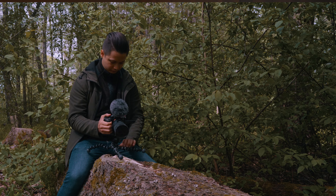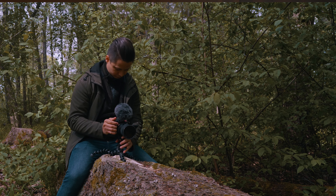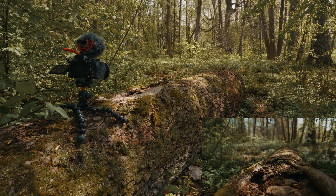Here I used the same techniques as in the previous shot, but I wanted the shot to be a bit wider so that you can see the whole character walking in the background.